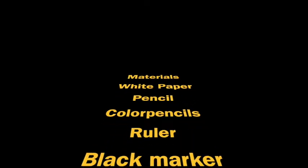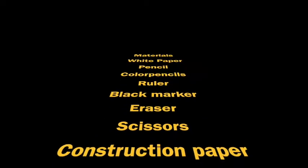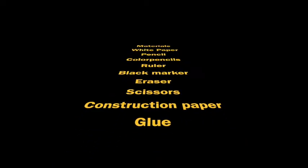White paper, pencil, colored pencils, ruler, black marker, eraser, scissors, construction paper, and glue.